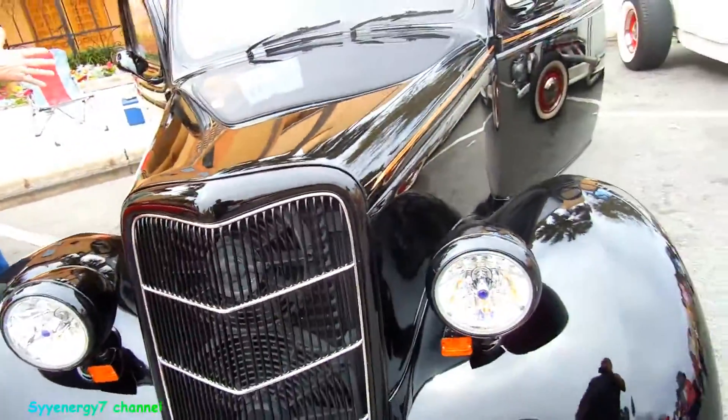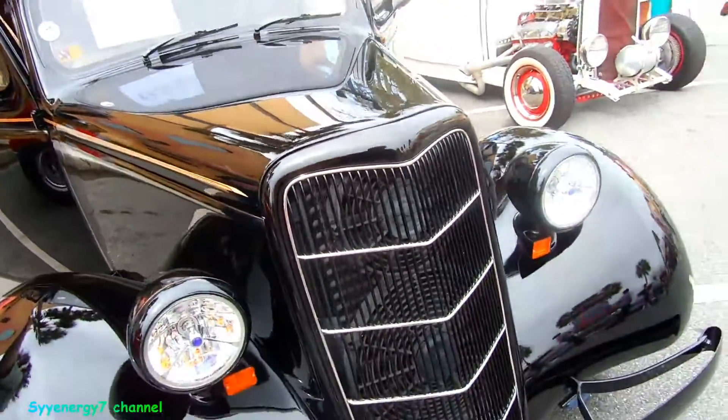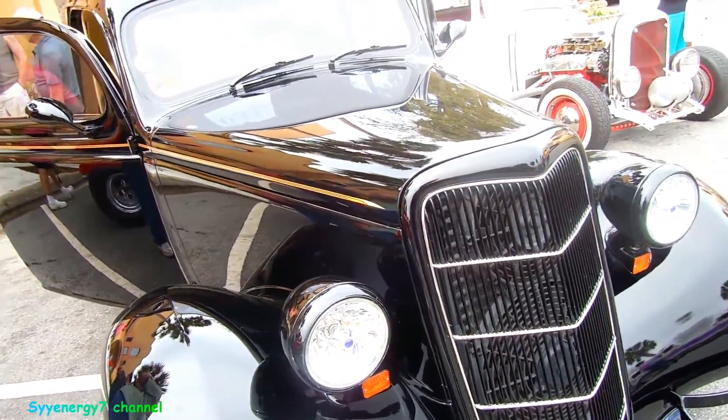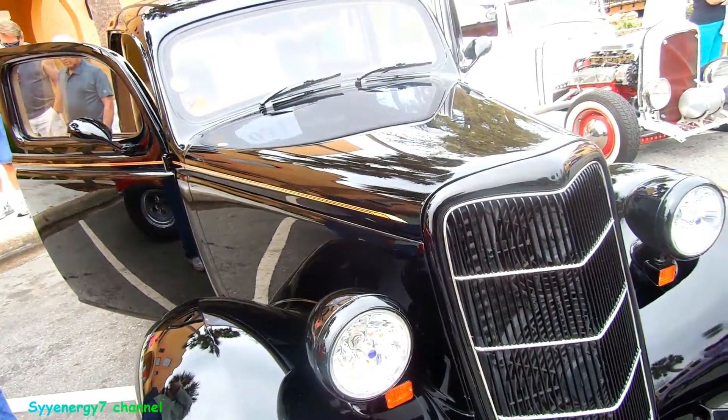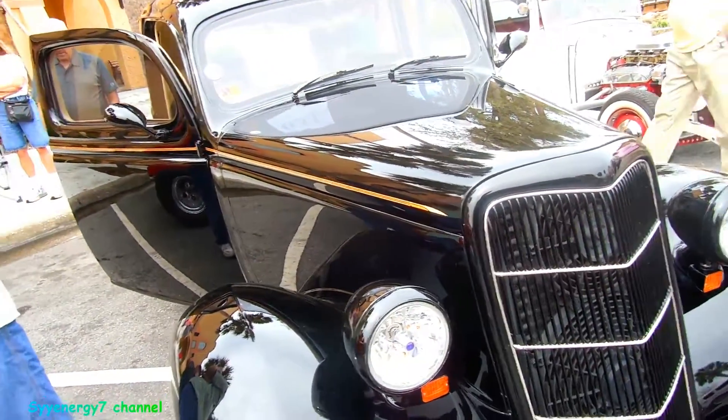A friend of mine used to paint black on these custom cars. The guy only used a new kind of paint. Because black is black — there's like a million different types of whites, but black is only black, right?